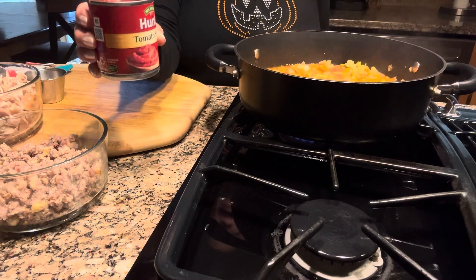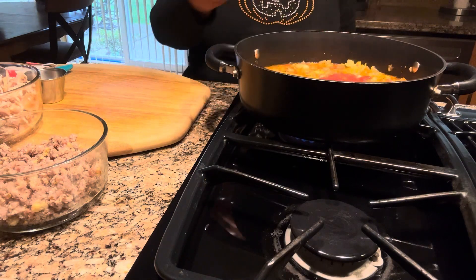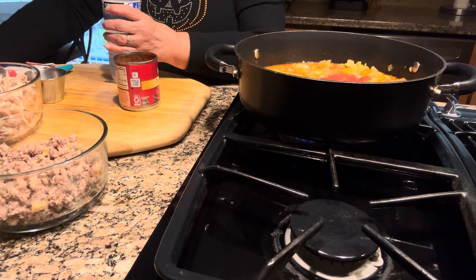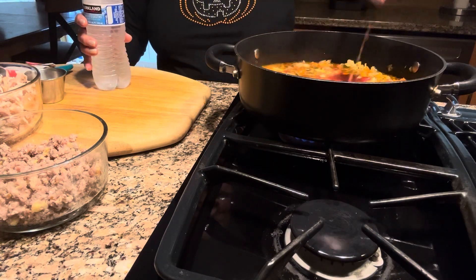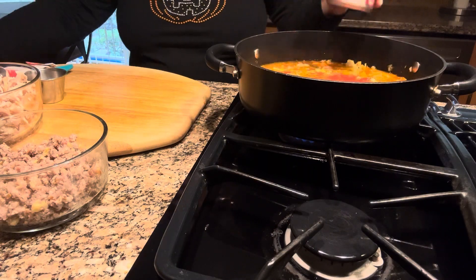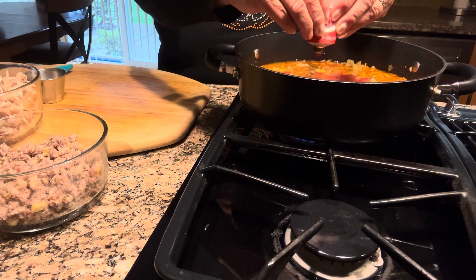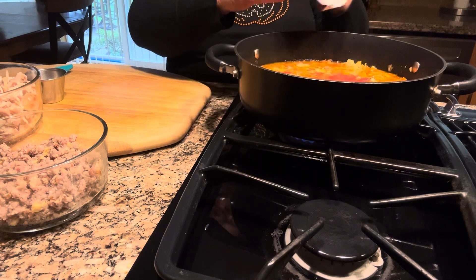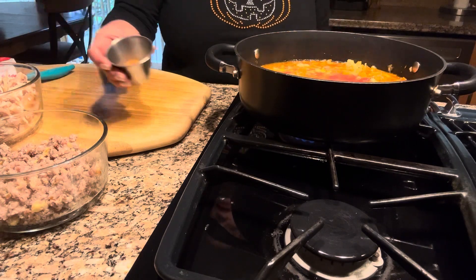Now I'm going to add a small can of tomato sauce. This is going to give it that chili color that we need. I always like to rinse the can a little bit, so I'm putting in about half a cup of water. I like to use this tomato paste — the squeeze kind — because it's easier to store in the refrigerator instead of using a can. I'm also going to add about one teaspoon of taco seasoning.